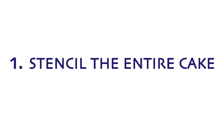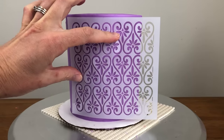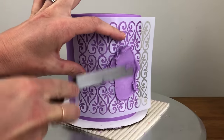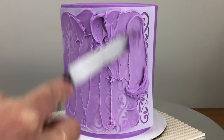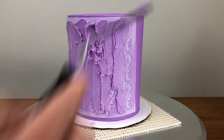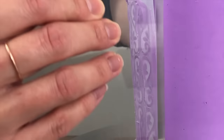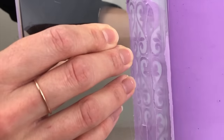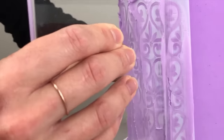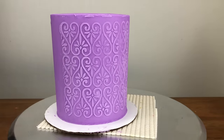The first and most obvious way to use a stencil is to cover the whole cake with it. Attach the stencil to the cake by pressing or pinning it into the frosting, then spread a thin layer of buttercream over the top going right up to the edges of the design. Scrape off the excess buttercream with your offset spatula or frosting smoother to ensure a level design instead of a bumpy one. Peel the stencil off and voila — the first section is done.